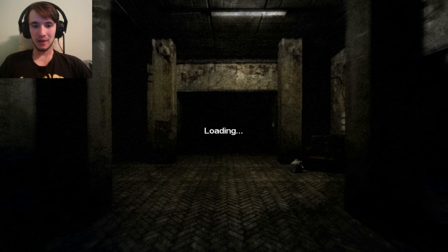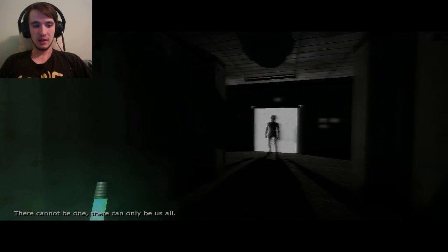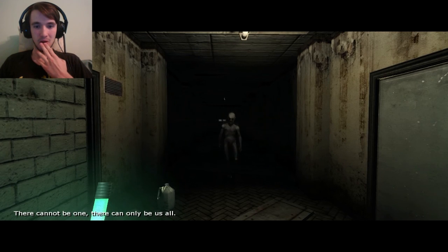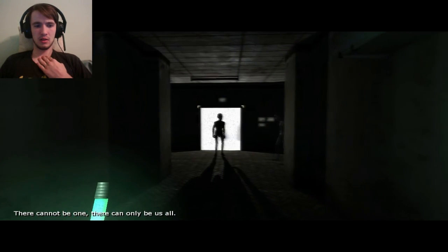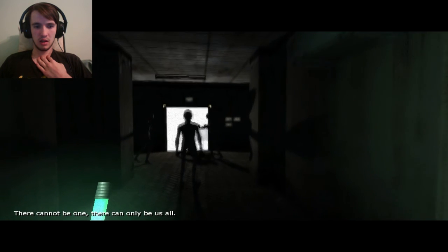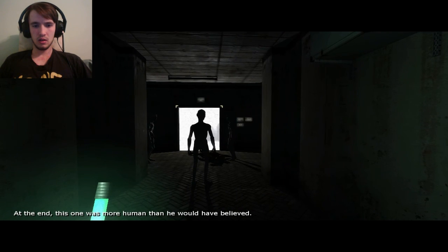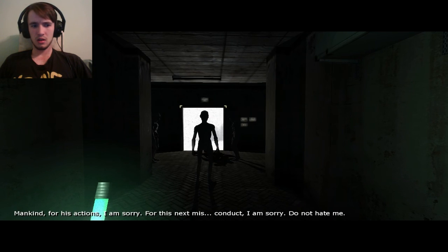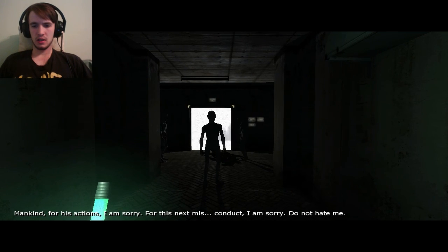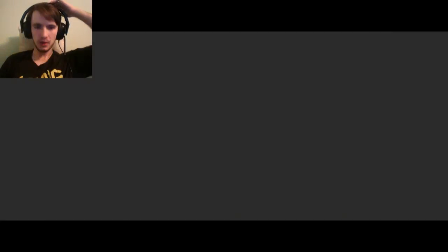So we finally got him out of our body — he was just in there for the majority of the time, but we did it guys! We're running. 'There can only be us all.' Wow, why are you getting so close? 'There cannot be one, there can only be us all. At the end, this one was more human than he would have believed. Mankind, for his actions, I am sorry. Do not hate you — hate you for what though?' What is going on?